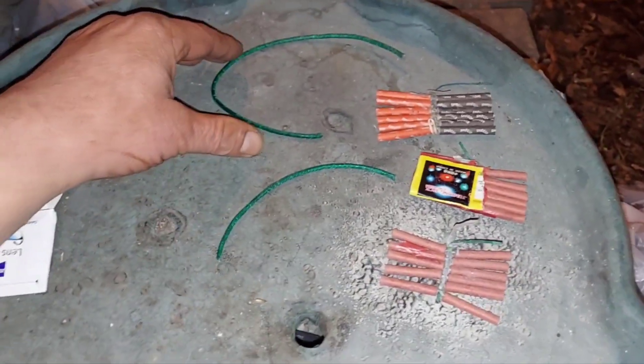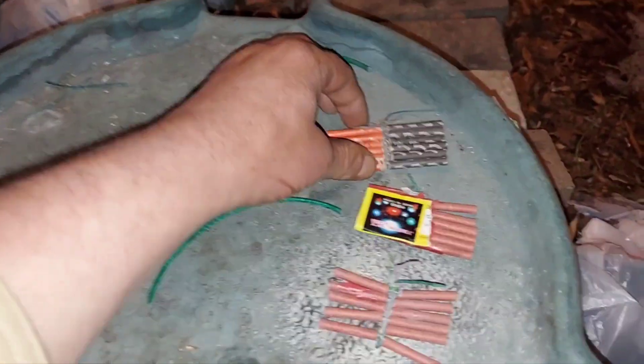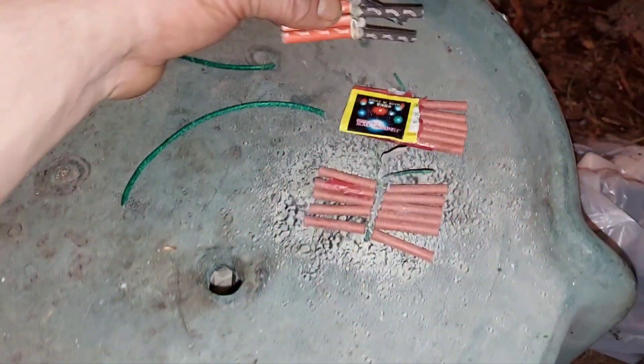So it's President's Day evening, and we got some jumping jacks. We're going to light them off on the ice, in and around the ice. We broke it up with a heavy-duty flat shovel — that's what I sawed through.